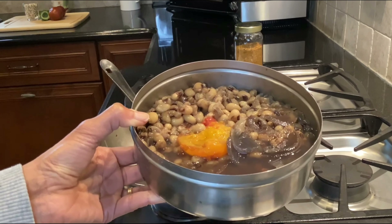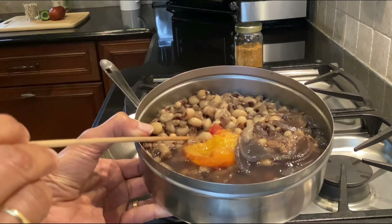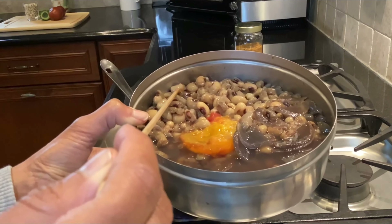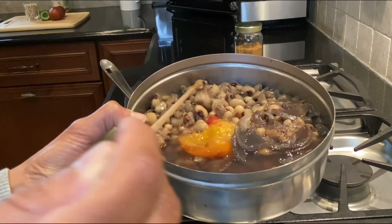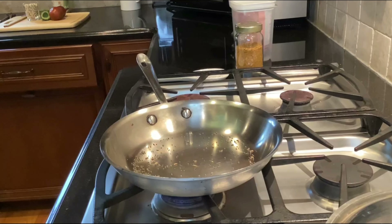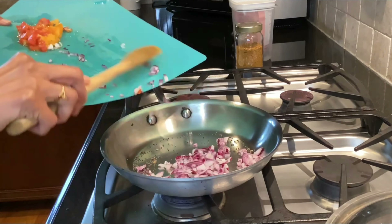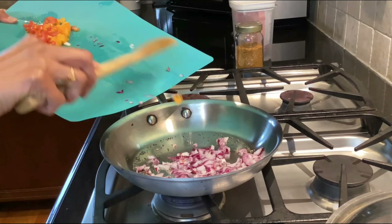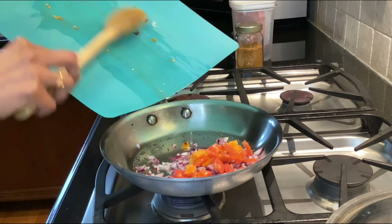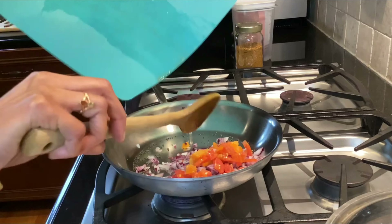This is how the black-eyed peas look after cooking in the Instant Pot for eight to nine minutes. They are not too mushy — you can see the whole pea — yet they are just right, fork tender, cooked to perfection. Now I'm going to add the finely diced onion and tomato and start sautéing for a few minutes.